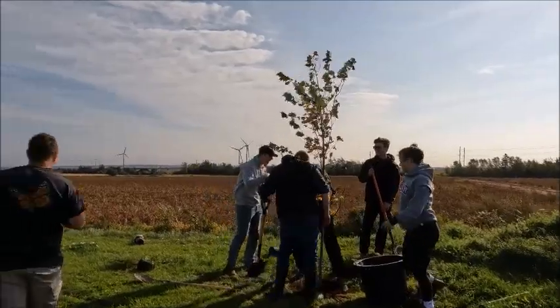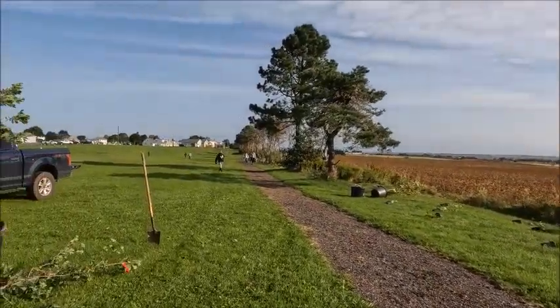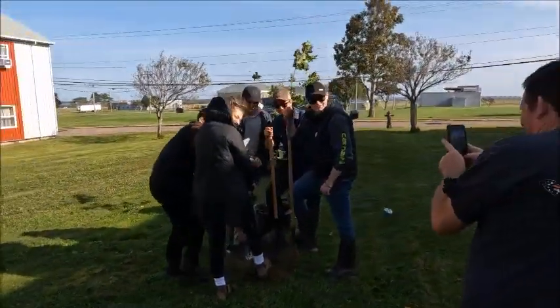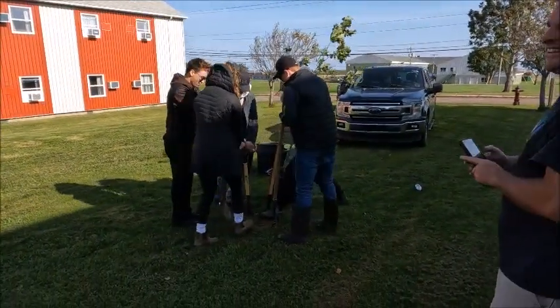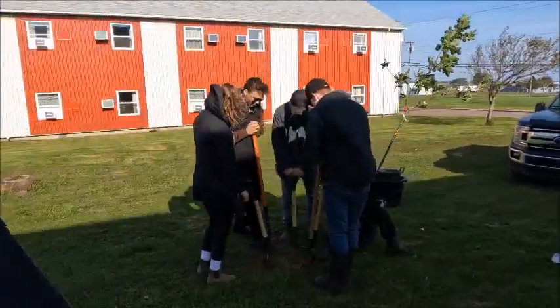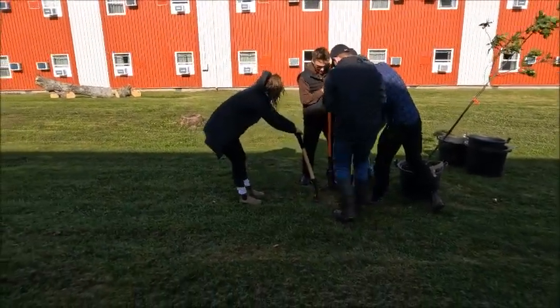We've got a couple of... 1, 2, 3, 2, 1... breaking sod. Oh, it's locked. It could be a whole tunnel in there, you don't know. It could be the old ammo dump!